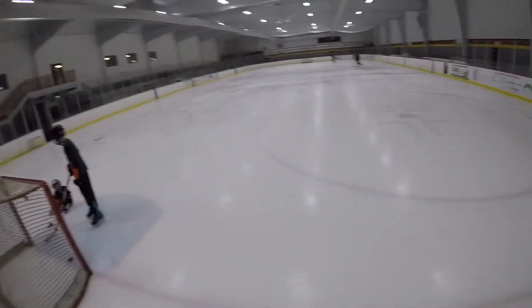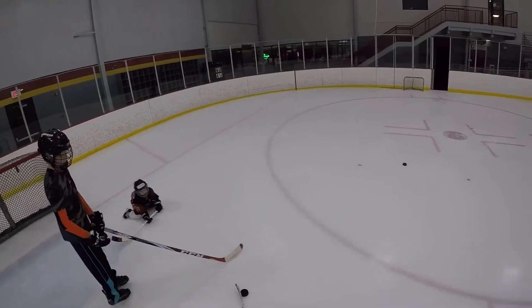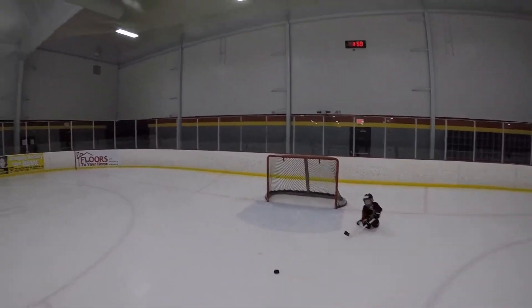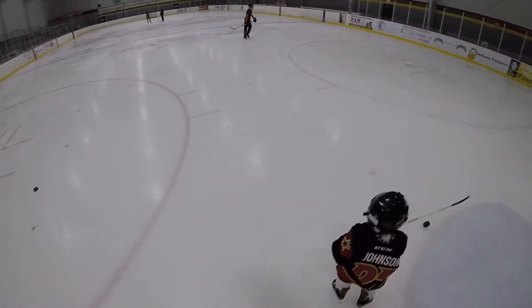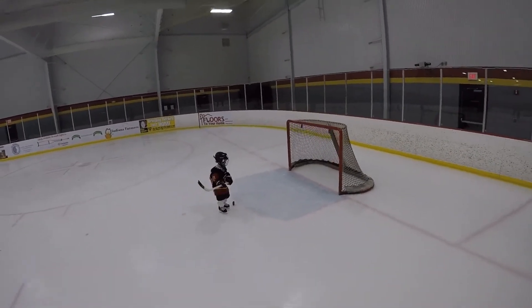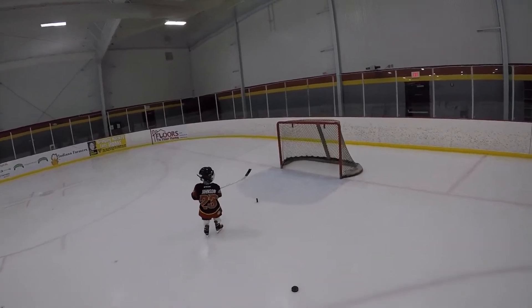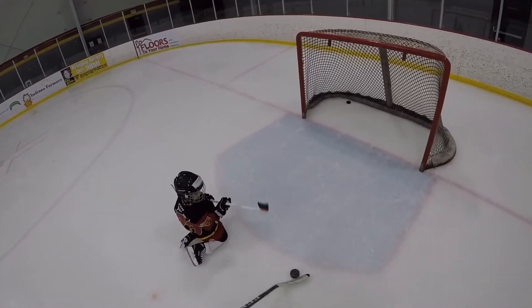We only got a couple more minutes — a minute. Good balance, good job, good save — here, put it in the net! Hey, get that in the net. Good balance, good job, good save — put it in the net, share it, you guys okay? That's a hand pass, can't do that — you've got to hit it with your stick. That'll count. Good work.